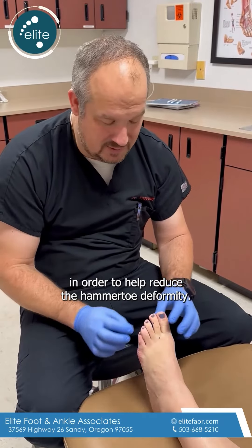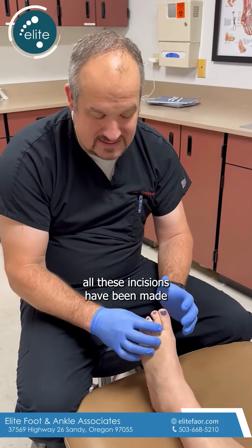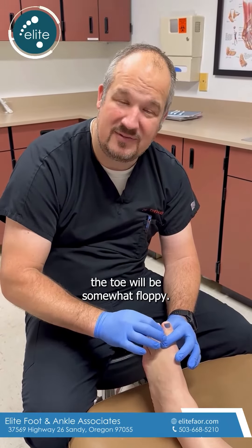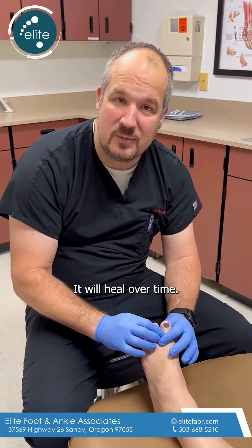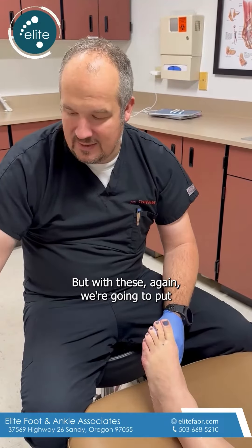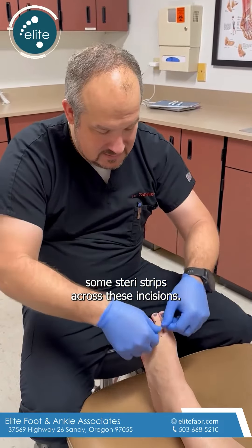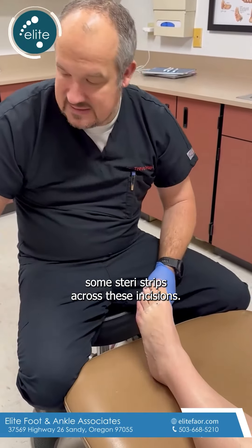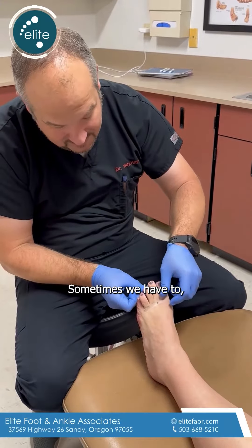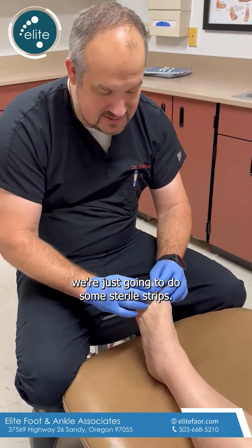Once all these incisions have been made and the soft tissue and bone have been released, the toe will be somewhat floppy — don't worry about that, it will heal over time. We're going to put some steri-strips across these incisions. We don't usually use sutures; sometimes we have to, but most of the time we're just going to do some steri-strips.